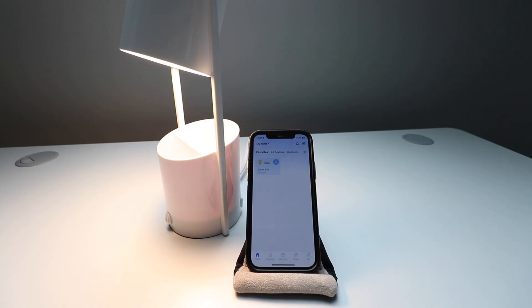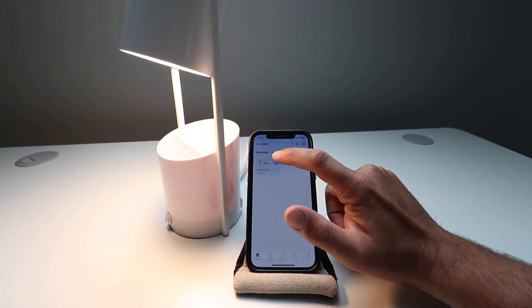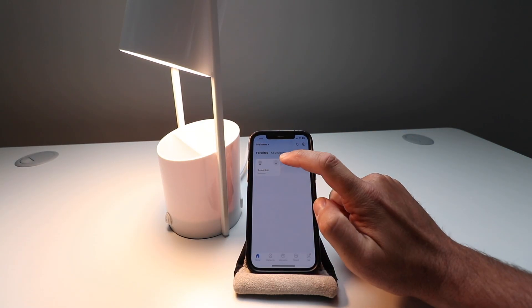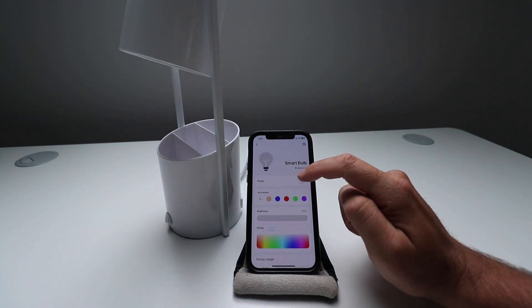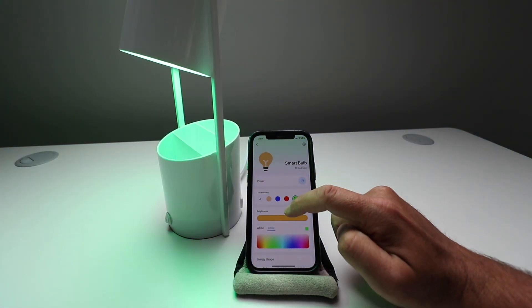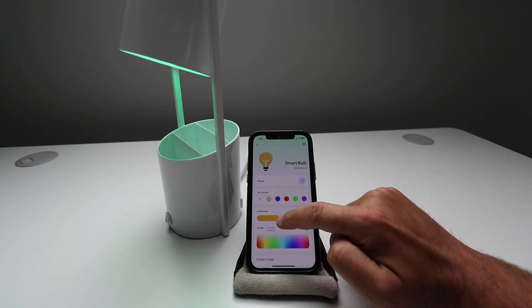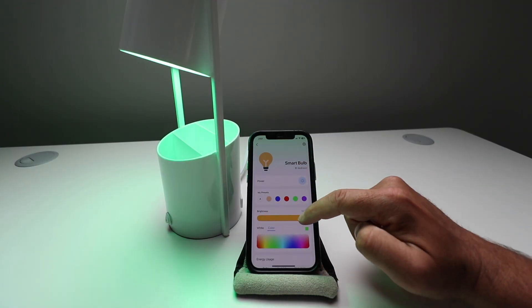Our smart bulb is now connected. Let's test out a couple things with the TAPO smart Wi-Fi light bulb. We're just going to turn it on and off — click the button right there and it turns on and off. Now let's click the bulb itself. Here we can choose a whole bunch of different colors. Let's choose green, and you can choose your brightness or dimming level — we're going to choose all the way up. You can see that it's green.